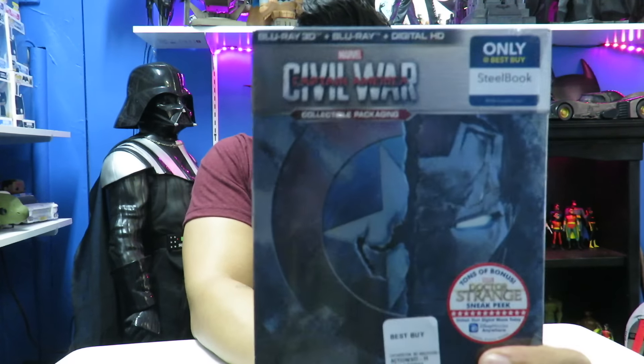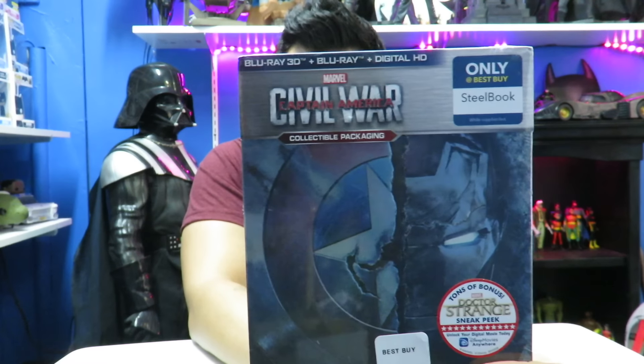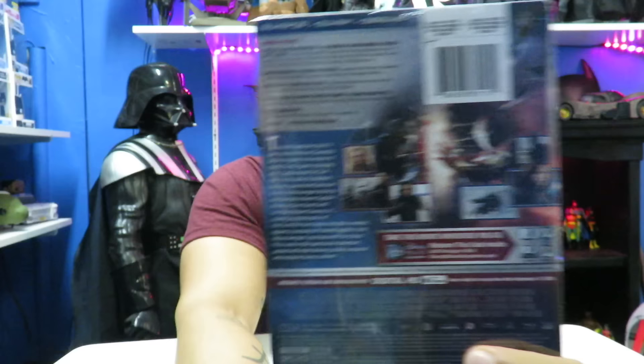Hey, what's up guys, I'm back with another review. Today we're going to be taking a quick look and unboxing of the Captain America: Civil War steelbook Best Buy exclusive. You can see here's the back of it right here.